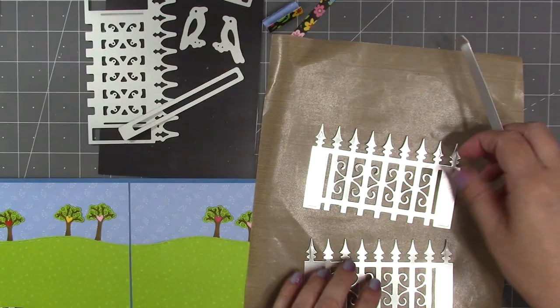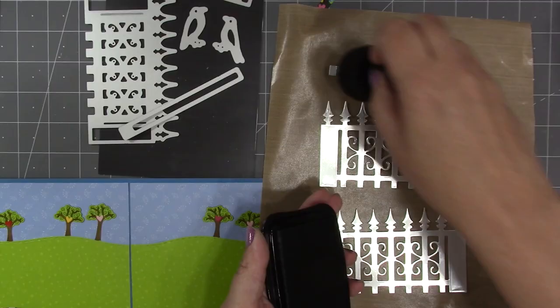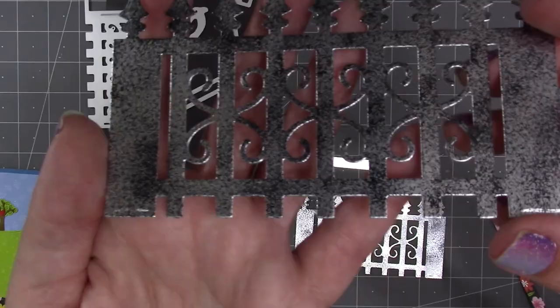Since I want to extend the fence onto the other side of the card, I went ahead and cut a second fence. Then I'm going to use some StazOn black ink and a coarse sponge to sponge ink all over those silver pieces to give them some texture and reduce the shine a little bit.